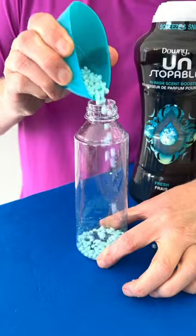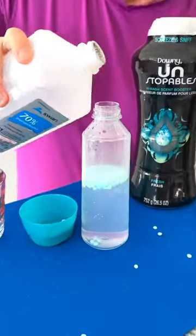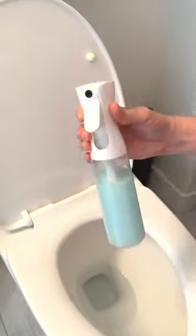You are going to thank me for this DIY toilet bowl air freshener. Add one tablespoon of laundry beads to warm water and a splash of rubbing alcohol, give it a shake, and it's ready for use.